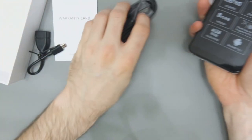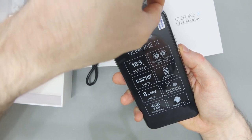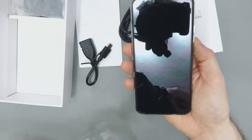So what I'm going to do quickly is just take this protective film off. It says 'please peel off this mask after application completed.' Ooh, sexy.